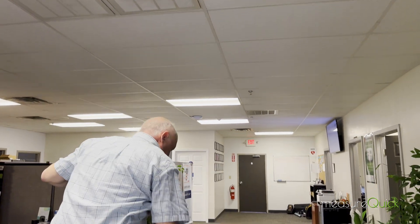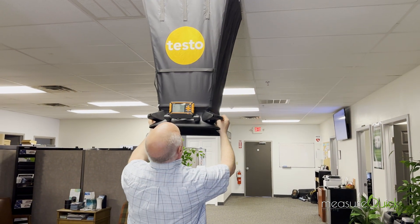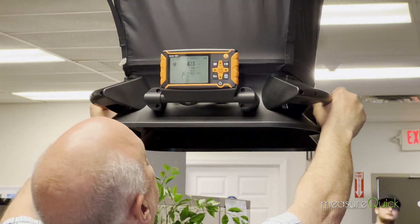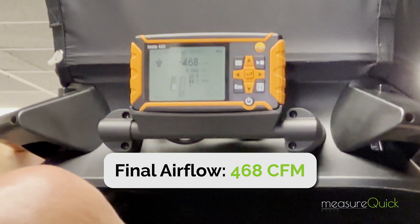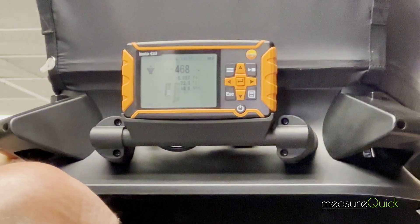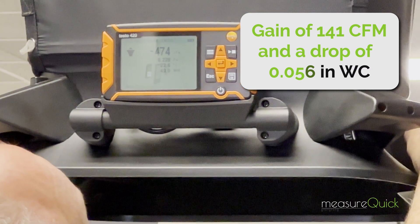We'll go ahead and close this back up and get another measurement. You can see we've picked up airflow — we're about 468 to 470 CFM. We were at 327, so we're about a 150 CFM gain in airflow. So it's definitely time to be changed.